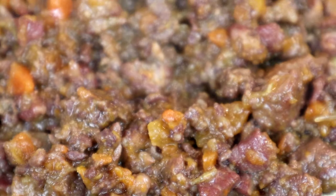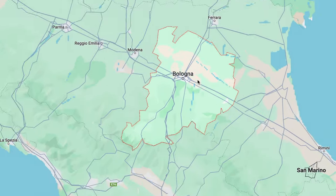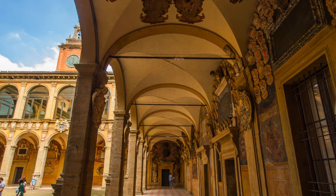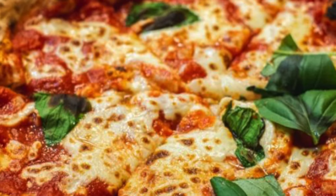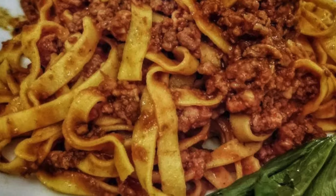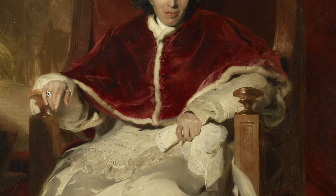Bolognese is related to the French ragù, a stew of ingredients reduced to small pieces, and it comes from the city of Bologna in the north of Italy. The city is often called a few things: the Red City for its red-tiled rooftops, the Learned City because it's home to the oldest university in the world, and the Fat City for its rich cuisine — which we noticed making this bolognese, as it was quite greasy and filling. The earliest documented recipe comes from the late 18th century, from Alberto Alvizzi, who was the personal chef of later-named Pope Pius VII.